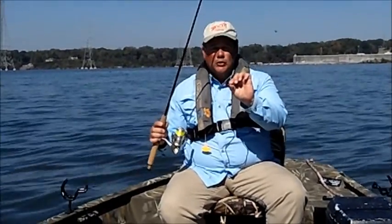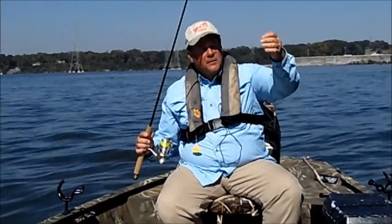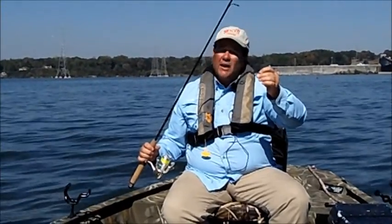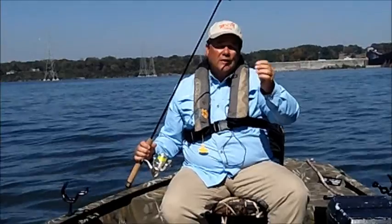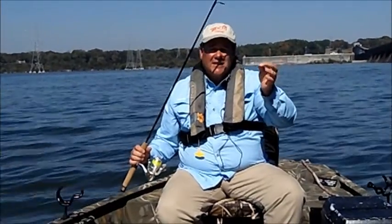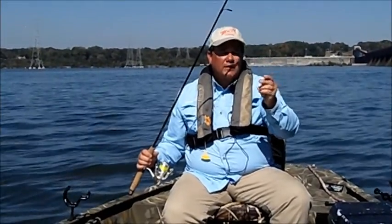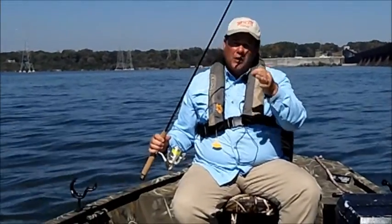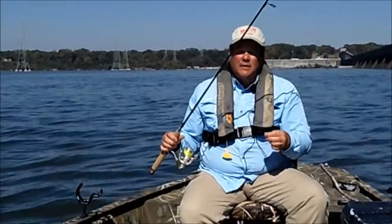It's a real simple rig. I'm just using a number two True Turn hook and come up above it about 15-16 inches and put a split shot. The split shot can vary depending on the current — you might use as little as a sixteenth all the way up to a one ounce. This one here is about a quarter ounce, but the weight will change with the current and the conditions. The rest of the rig stays the same.